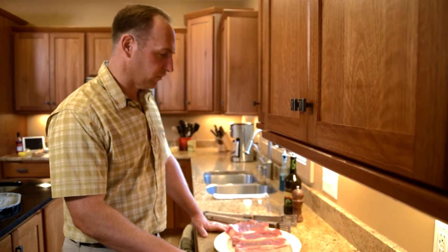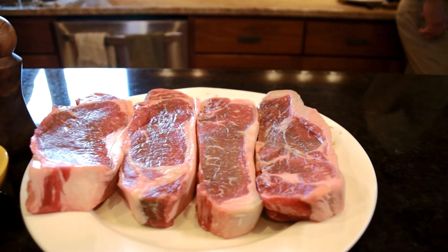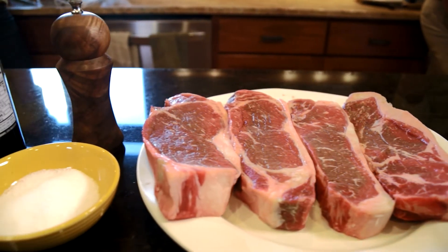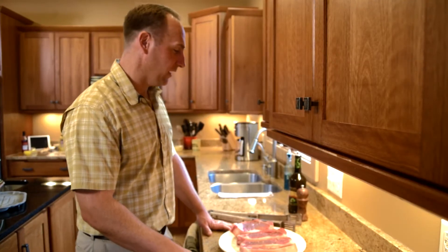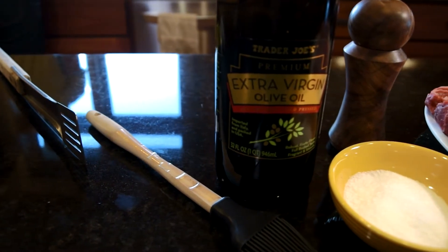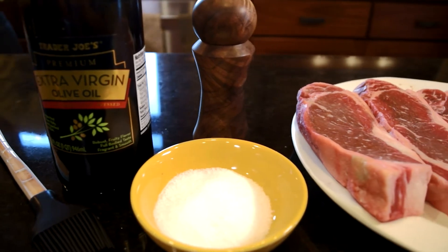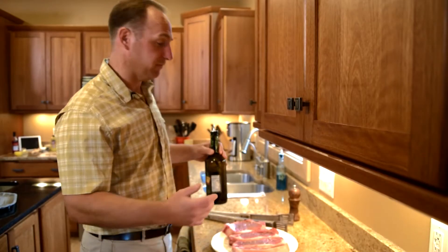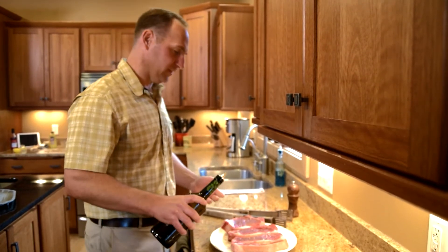I bought these New York strips at Rump's Butcher Shop over in Altoona, and they sell only locally raised beef there — it's nice to know it's coming right here from the Chippewa Valley. What I'm going to do is not overly complicated. I just put a little olive oil on both sides of the steak, along with some kosher salt and freshly ground pepper. The steak's been out for about 20 to 25 minutes getting to room temperature.